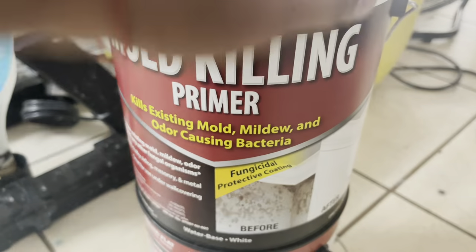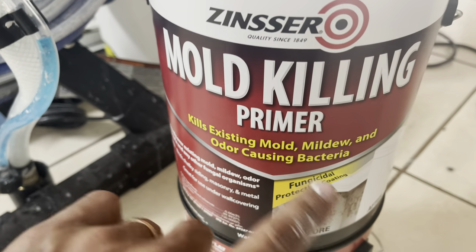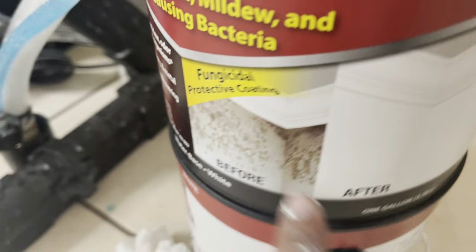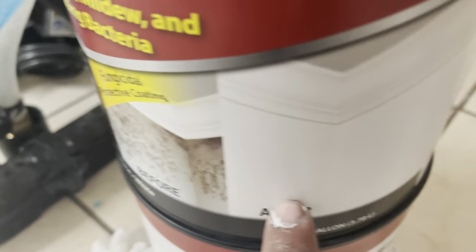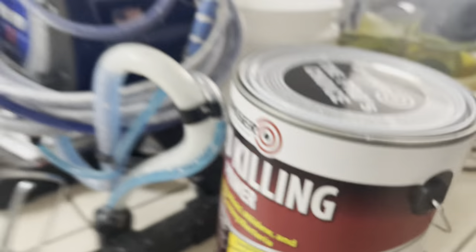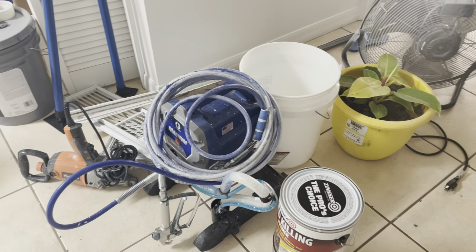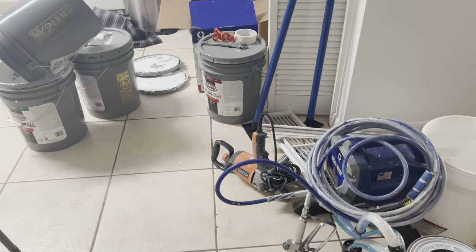So you're going to use this mold killing primer — that's all you need. As you can see, we're gonna show you before and after. We're not going to use a sprayer; we're just going to use a roller so that we can do it little by little.